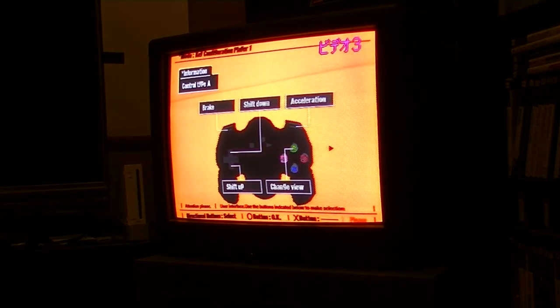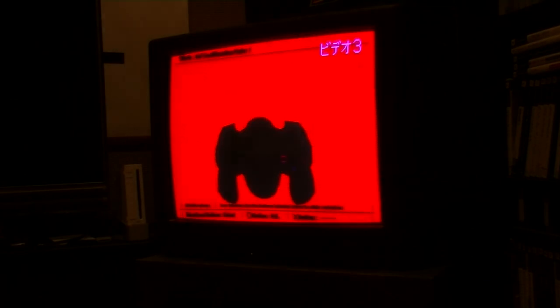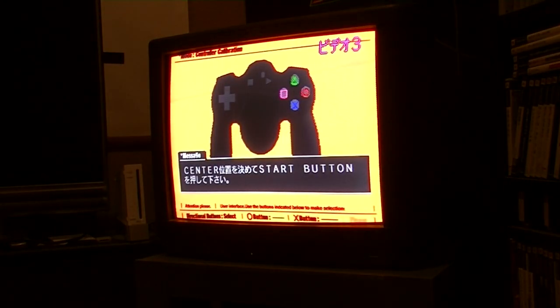In the options, we have specific settings for these JogCon controllers — how sensitive they are and how much play they have.